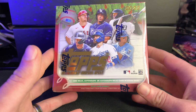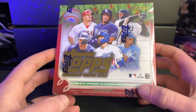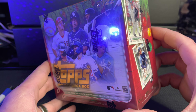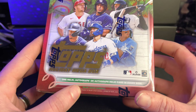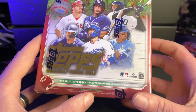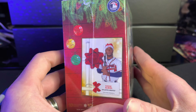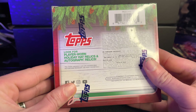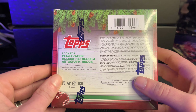This is my first time, so I'm a little bit nervous. Please be gentle with me. This is a Topps Holiday Mega Box — I think it was $24.95, $29.95 at Walmart. Apparently, there's one Relic Autograph or Autograph Relic card in every box. If you hear my puppy Sadie making noise or the little baby whining in the other room, just please be patient with me.